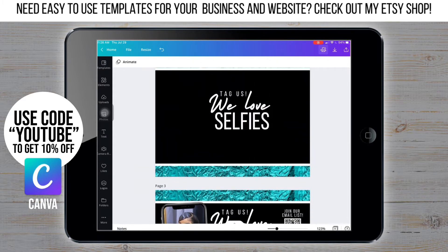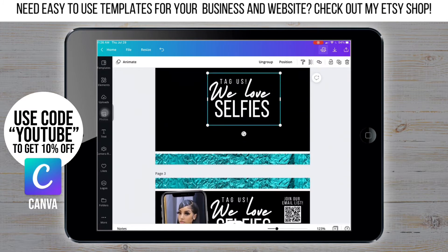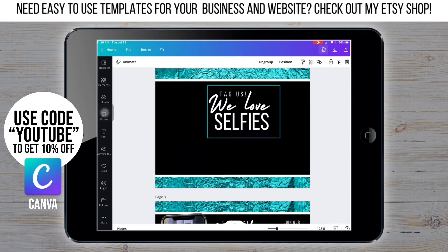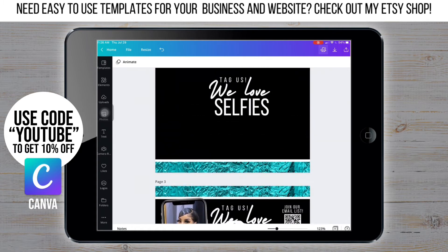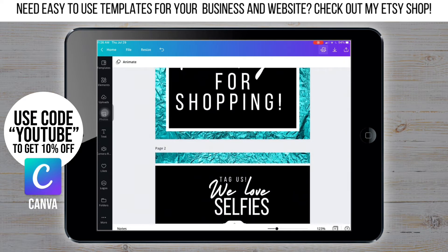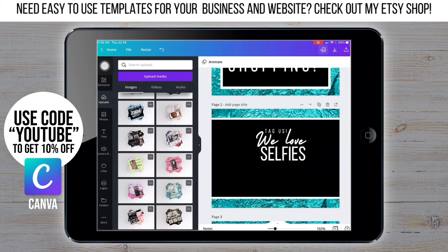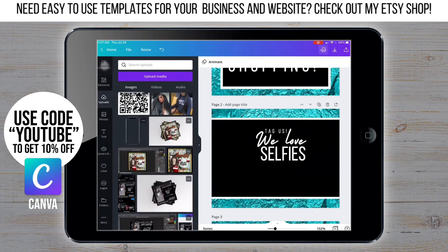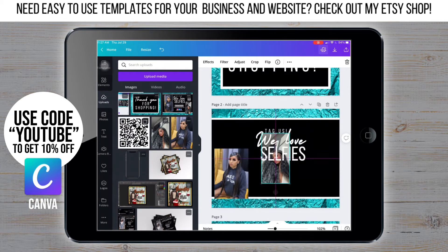Right now I'm placing everything in this general area but I'm not going to be able to see the full picture until everything is on there. Don't worry if it's not looking right yet, because once everything's on there we're going to go through and make sure everything is placed right, the spacing is good, and all that. Now that I have the main text for the back, I'm going through and grabbing the pictures and the other elements I need.